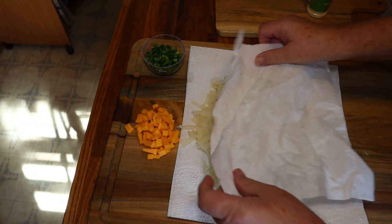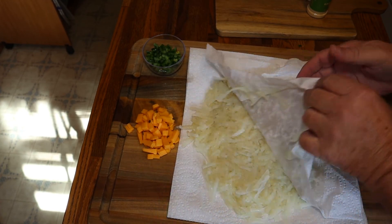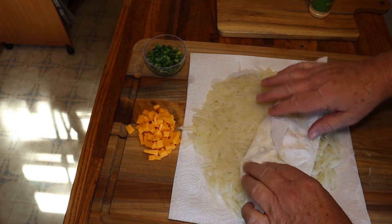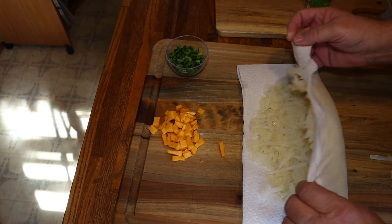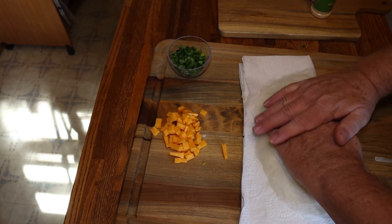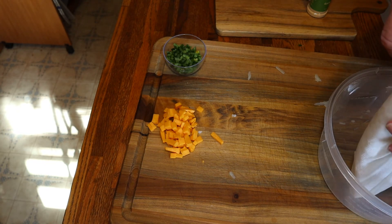After they sit in the strainer for a while to get as much water off as you can, put them on a paper towel — probably should use a cloth towel if you have one, but I use paper towel. Pat it, then roll it and press on it trying to get all the water out. Then dump it into a bowl.